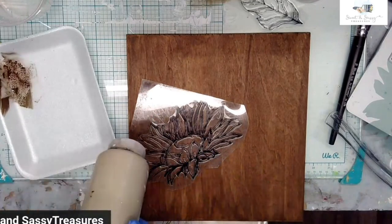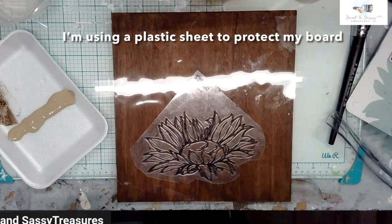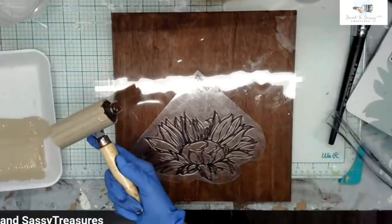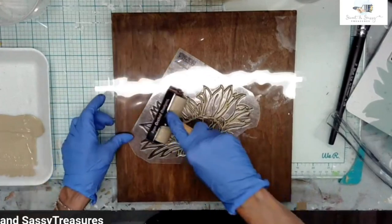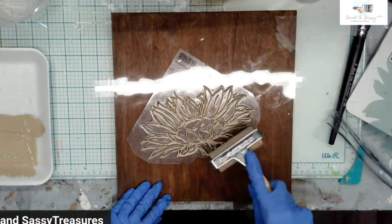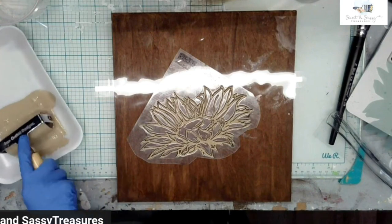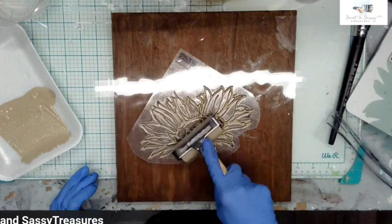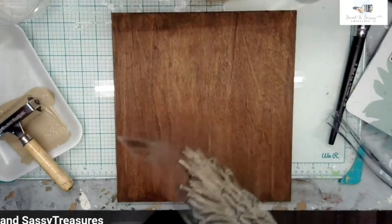I'm going to take Sandy Blend and put my paint in a row when I'm using the brayer. With the brayer, you want it coated but you don't want it dripping — I've got quite a bit on there but I'm okay with that. I'll just do another coat to get a deeper impression. Now I'm going to take this and put it right there.